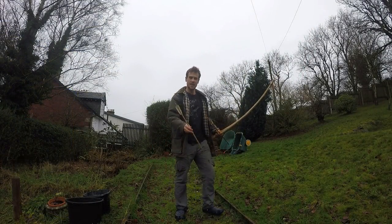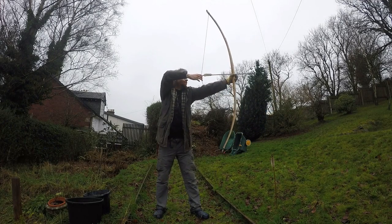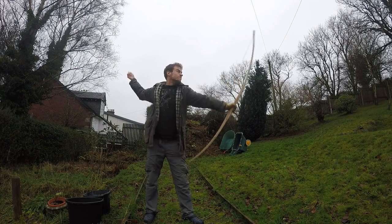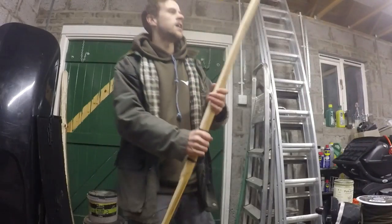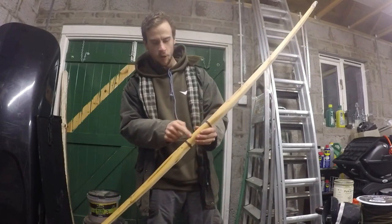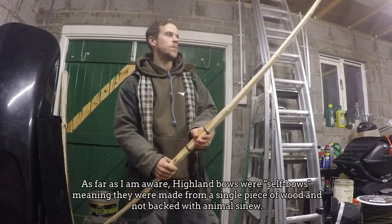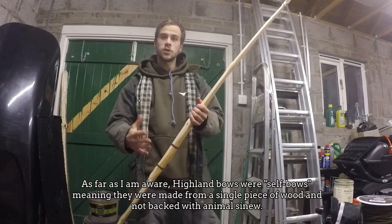Time for some test shots — hopefully it won't explode in my face! After some test shots with the synthetic string it's shooting really, really well. I'm happy with it. There's a small crack forming in the handle, which is why I've put a couple of lashes there. Now I just need to do a bit more sanding, maybe burnish the sapwood, and then it's ready to put the finish on.